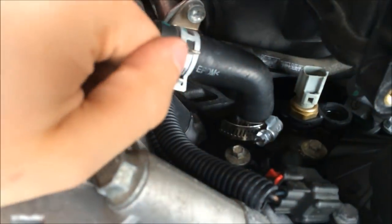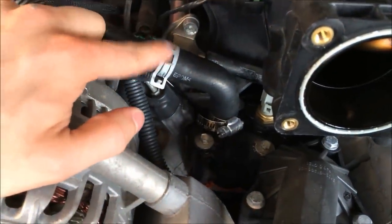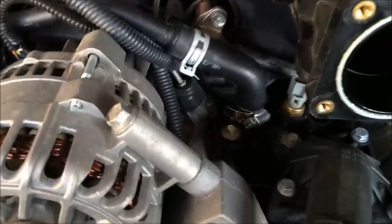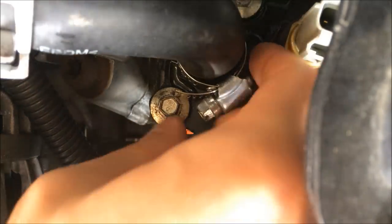Then you're going to take this heater hose off. To do that, take this clamp off down here. If you have a clamp like this one, all you're going to need is a pair of pliers — squeeze it right there and it'll unclamp. For this other one, take a socket wrench. When you have this clamp loosened, just bring it up and let it sit there. Then pull this hose straight up and tuck it right behind that fuel line that's right there.